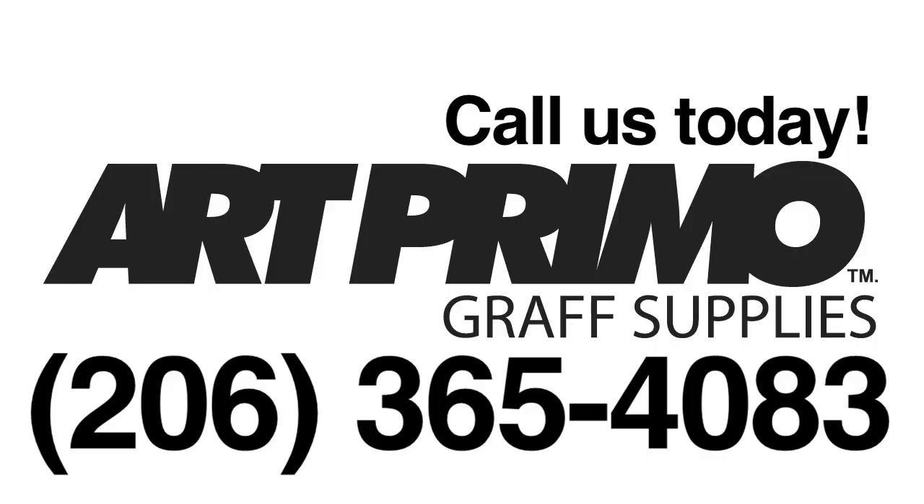All these caps are available on our website, artprimo.com. Just give us a call at 206-365-4083. We'll be happy to take your order and get you set up. We got all these caps and more — hit us up. Peace.